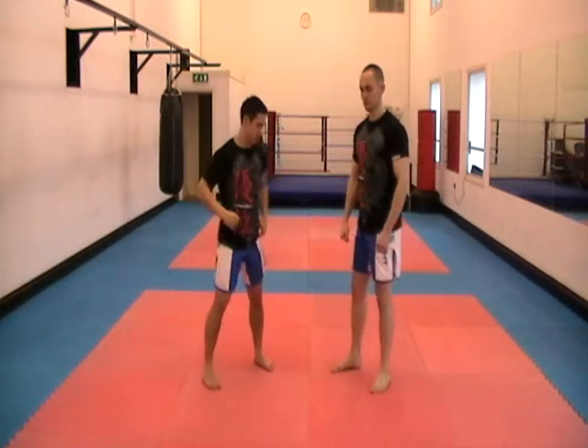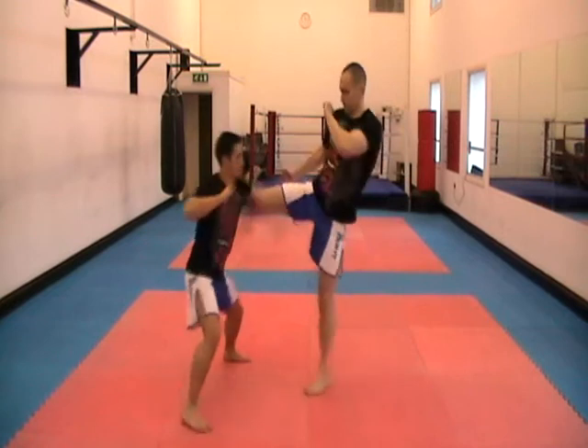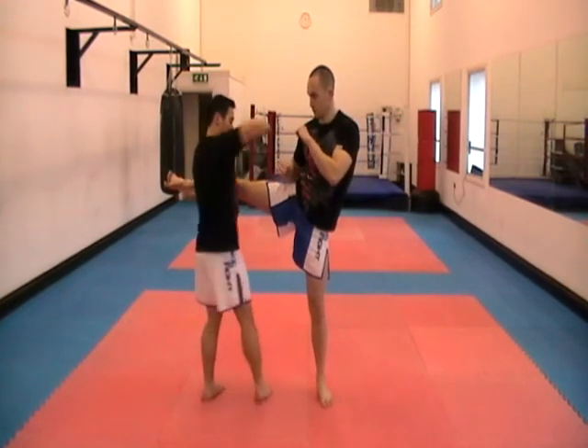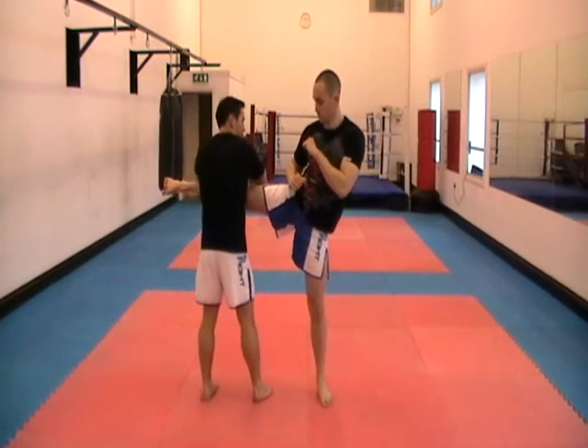In this video we're going to show you an elbow attack after you've caught the leg. So in your stance, your opponent throws that body kick. Catch the kick. What you want to do with your right hand is grab the leg with your right hand.